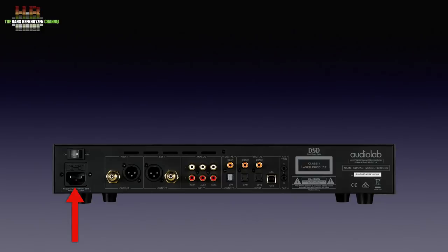The rear holds an IEC mains connector with the power button above it. Further to the right: unbalanced analog stereo outputs on RCA, balanced analog outputs on XLR, three analog line inputs, digital outputs on RCA and Toslink, two digital inputs on RCA, two digital inputs on Toslink, and a digital input on a USB-B socket. That adds up to seven digital inputs and three analog inputs. A trigger input and pass-through facilitate automatic switching on of power amps.